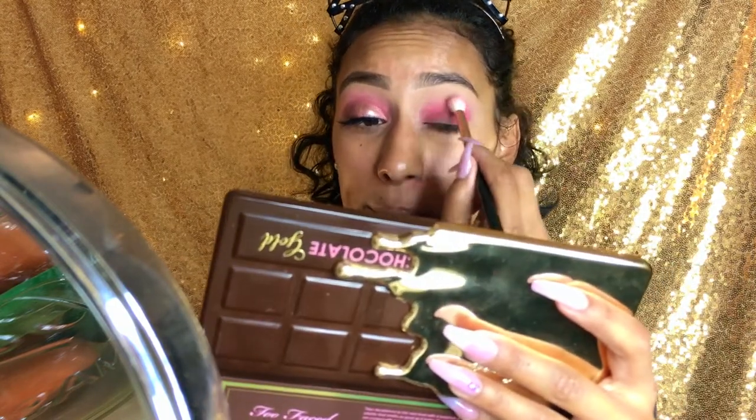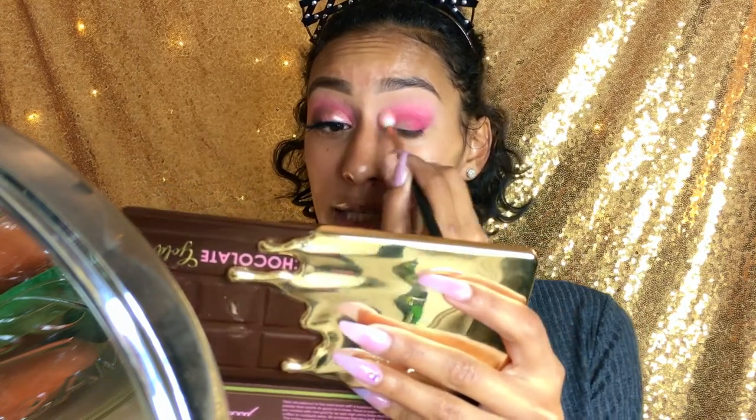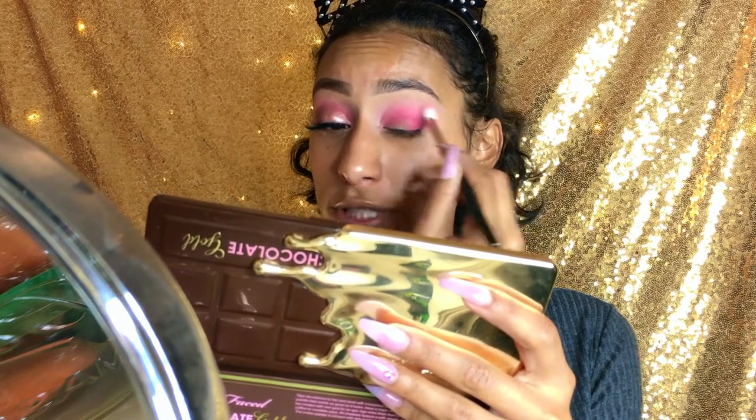Now that we have that color on, we're going to go back in with that first brush that we used, the soft crease brush, and we're going to dip in with that first pink that we used. We're going to go ahead and kind of blend all this out right here to make it softer, no harsh lines, to make that transition look nicer. And if you went a little harder with the pink, you can always tone it down. Now that that's all blended out, I'm trying to make sure that this eye looks similar to this eye because this eye is blending a little bit better.